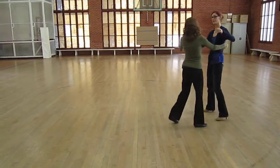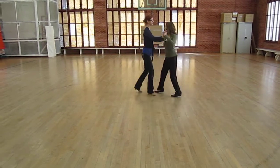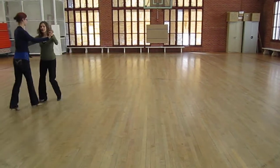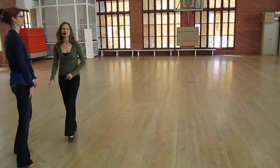You can also — let's say we're under-rotating — we can just travel with just a little polka step forward and back. And then at some point I can dive on by, back to the turning basic.